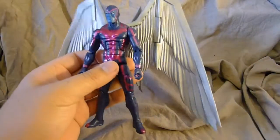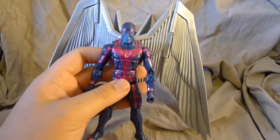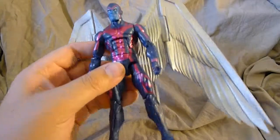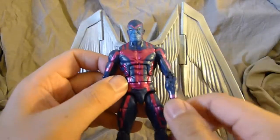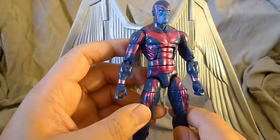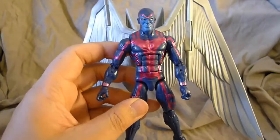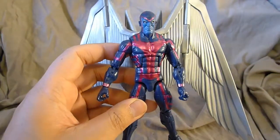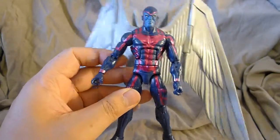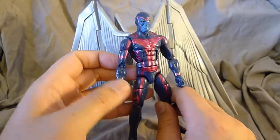If you have a set of these guys, Archangel is definitely going to complete your set. You can put him with your Cyclops and your Wolverine and he's going to fit right in. He's got an awesome metallic purple going on, which looks great against his matte dark blue costume. It's very reminiscent of Spider-Man 2099 to me, in terms of how I expect it to look as an action figure.